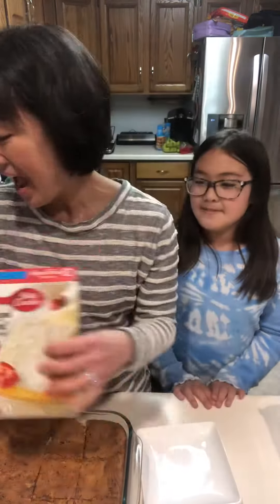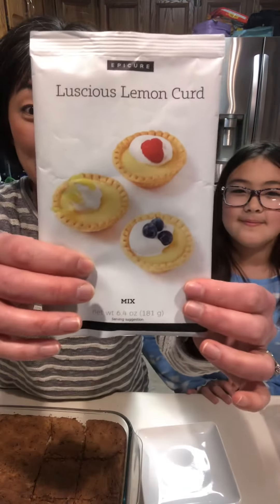One of my favorite things is angel food cake, and now you're going to mix that with your luscious lemon curd — my other favorite thing.